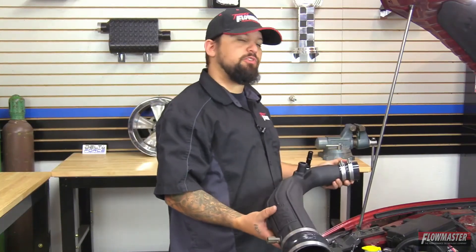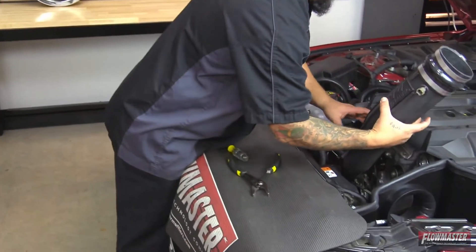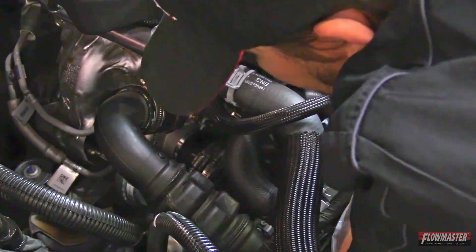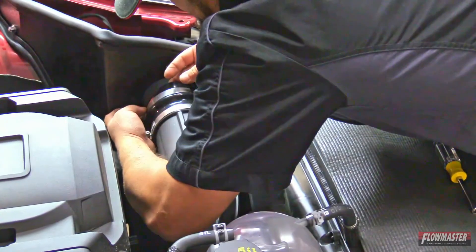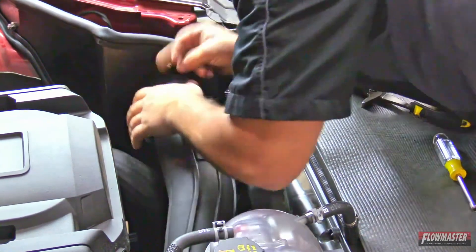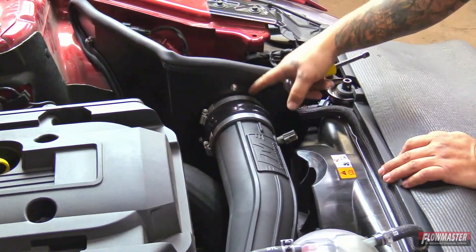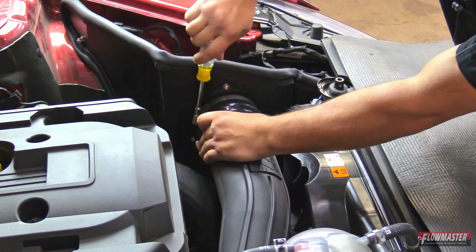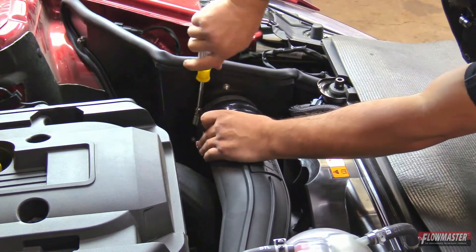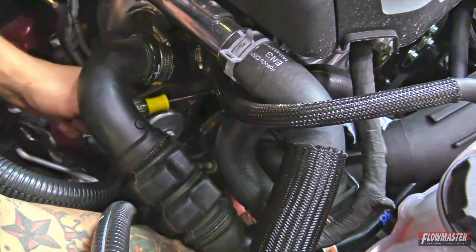Next, we're going to install the new intake tube — we'll try to put it on the turbo side first. Now we'll put it on the air filter adapter. Next, tighten down this clamp to the heat shield — make sure the reinforced silicone coupler is pushed up against the heat shield. Then tighten down the clamp to the turbo.